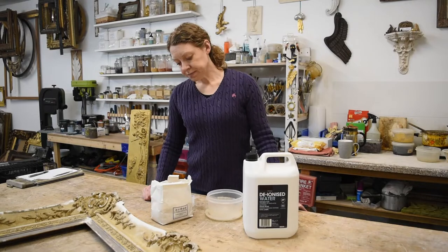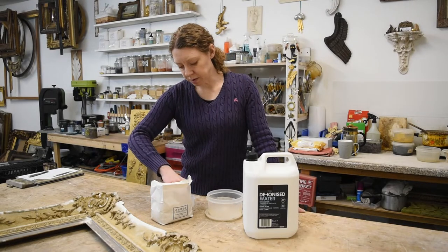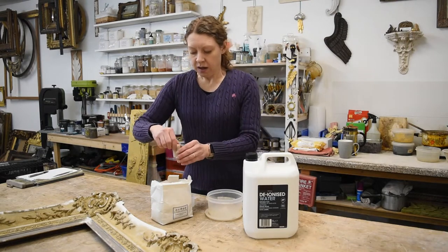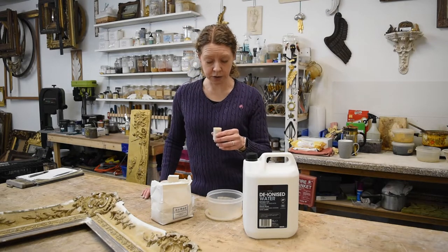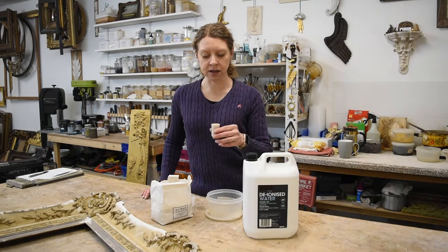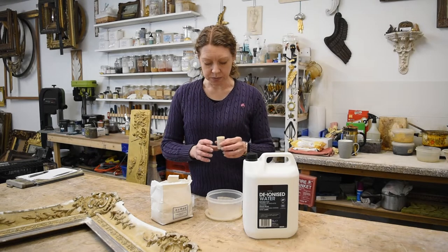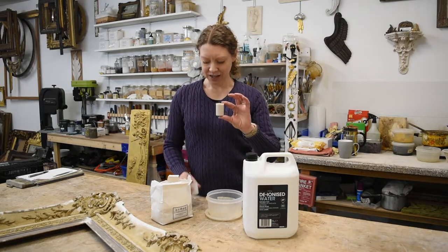The glue isn't made of rabbits anymore — it's still animals, but we don't eat rabbits anymore so there's hardly any. I'm making an 8 to 1 glue. The one is always the rabbit skin glue and the larger number is always the water. So in my case I need to make an 8 to 1, so I'm using these containers.